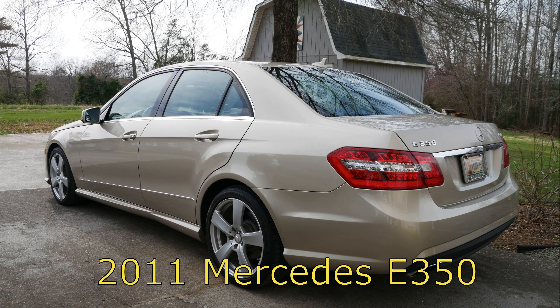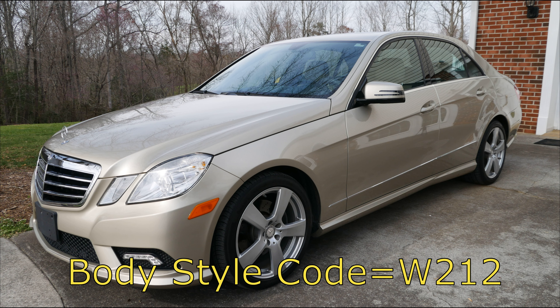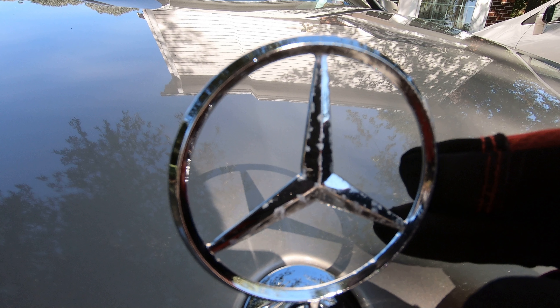Question: is your classic Mercedes in otherwise pristine condition, aside from a broken or ratty looking corroded hood ornament? Well, let's replace it. Let me show you how.